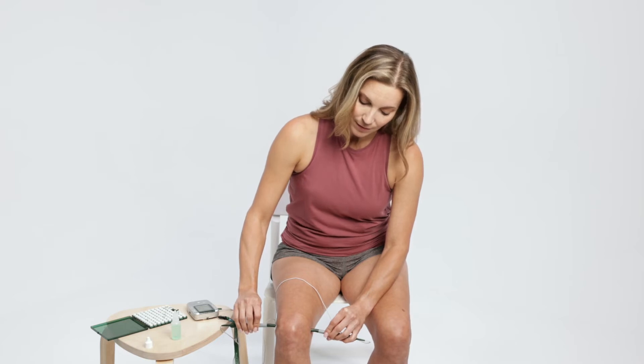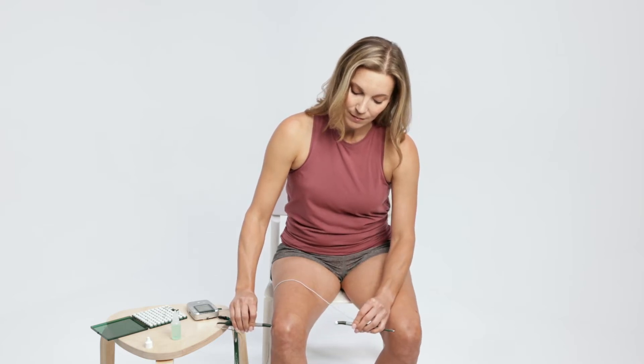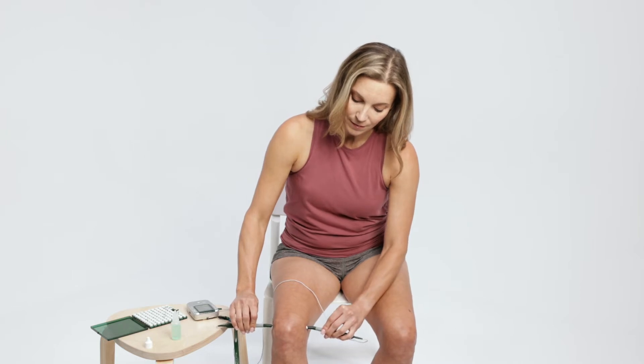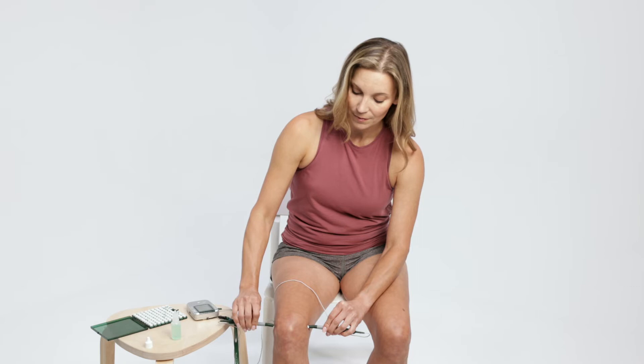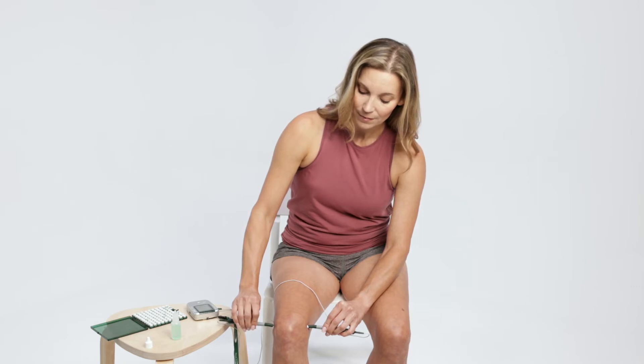When the timer ends, one probe must be lifted up and placed back on the skin to restart the timer. Two smart probes must always be used together to complete the electric circuit going through the area of pain.